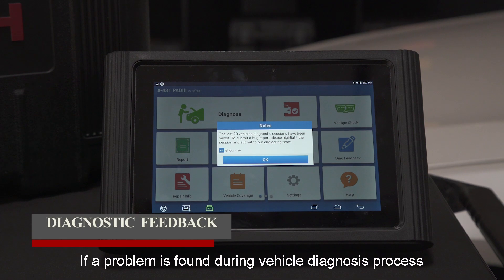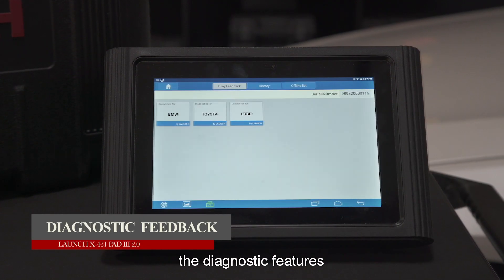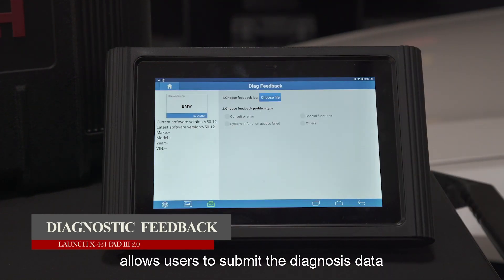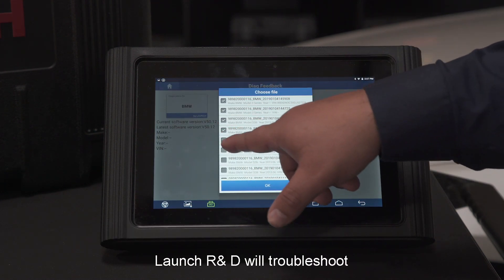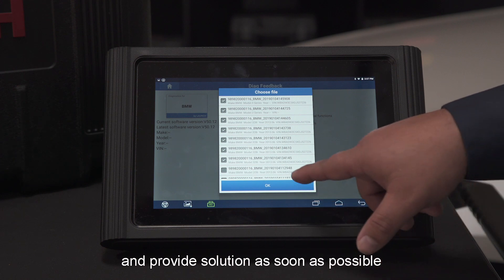If a problem is found during the vehicle diagnosis process, the diagnostic feedback feature allows users to submit the diagnostic data for further analysis. Launch R&D will troubleshoot and provide a solution as soon as possible.